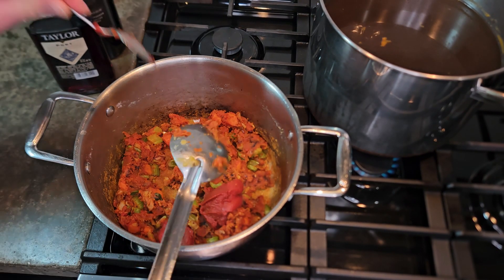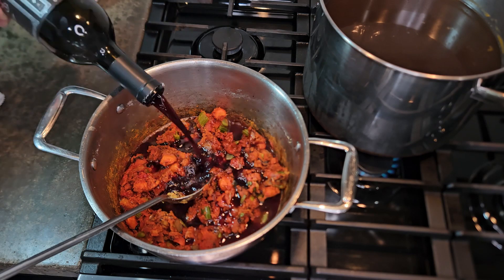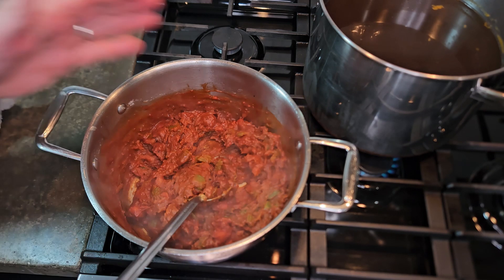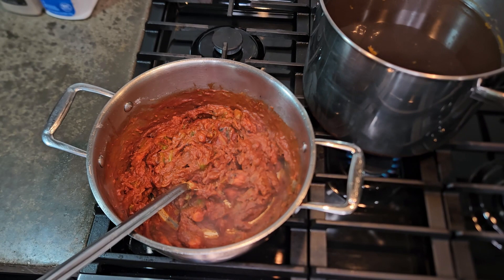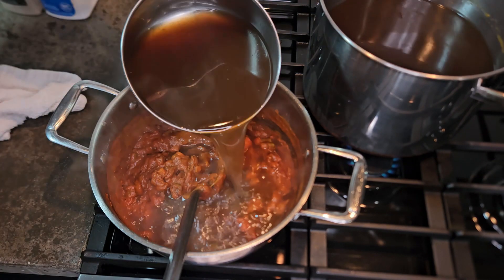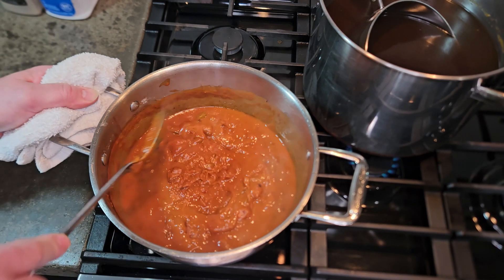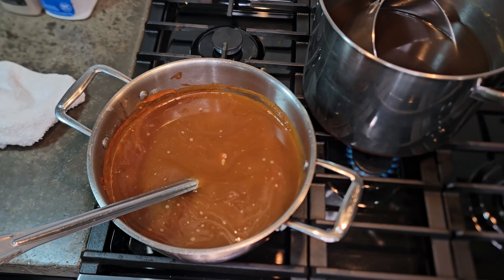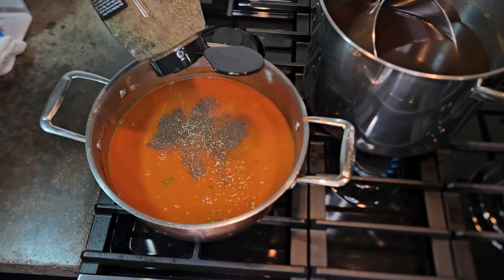After everything is caramelized to where you want it — where you think the sauce is going to be dark — you're going to want to deglaze the pan. I used a combination of port and some leftover Cabernet wine that we had, probably about a cup's worth total of alcohol. You want to thoroughly mix it in, and you also want to add the stock slowly. The purpose of this is you're trying to incorporate the flour into the liquid without creating dumplings or little starch balls. So the slower you go with the liquid, the better it is.